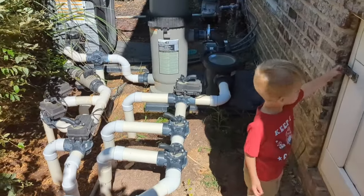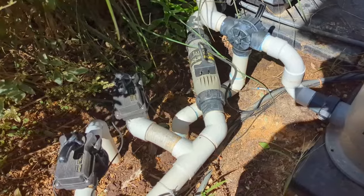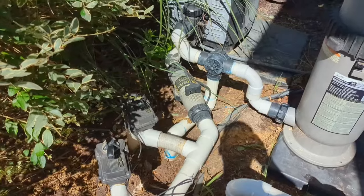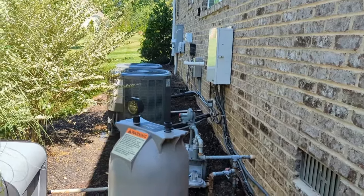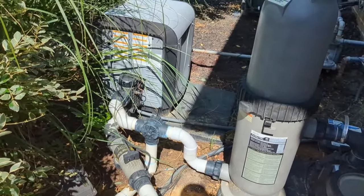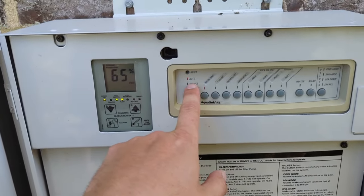Here we are at the pool equipment. You can see I have my return side on the left, and that is where the salt generator is. It's the Jandy AquaPure Pro Series, and you can see the electrical connection at the top as well as two unions that you can unscrew to service it. In order to service it, you need to walk over to your unit and turn your pump off. Afterward, you're going to take some channel locks and unscrew these two unions to disconnect the salt cell. Here we have the AquaLink AquaPure, and you can put it in service mode.